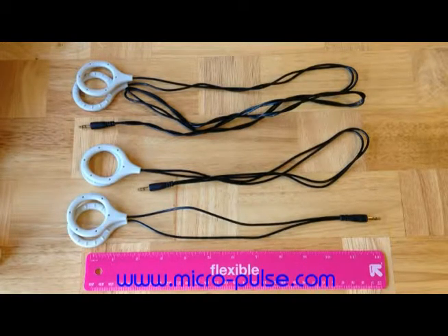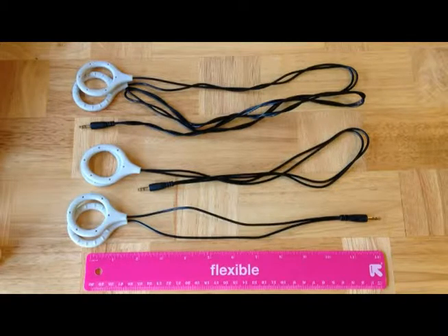This is Micropulse ISIS PEMF video tutorial number eight — holding everything in place, step number three. Before you view this video, we recommend that you see video tutorial number seven, holding ISIS coils in place, step number two.